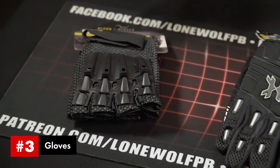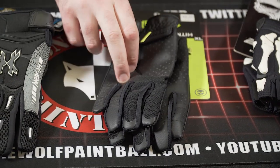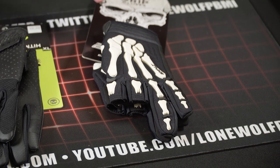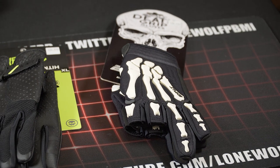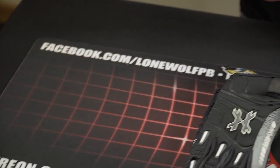On to the gloves. I have the Vulcan Alpha Gloves for the weekend warrior at about $10, the HK Army Pro Gloves at $34.95, the Sicario Gloves by Infamous at $34.95, and the Death Grip Gloves by Exalt also at $34.95.